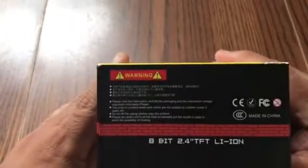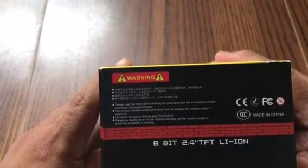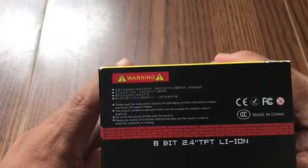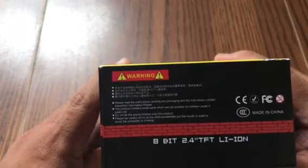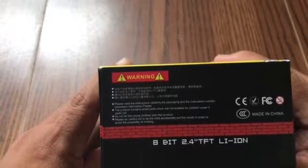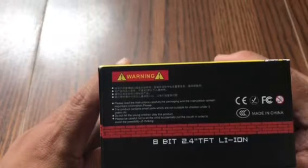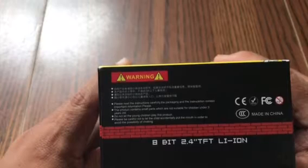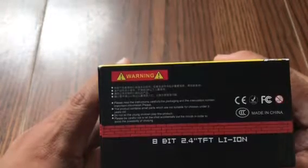Here's your warning. Please read the instructions carefully — the packaging and the instructions contain important information. The product contains small parts which are not suitable for children under three years old. Do not let young children play with this product. Please be careful not to let the child accidentally put it in their mouth in order to avoid the possibility of choking.